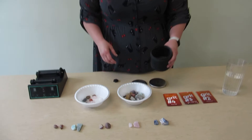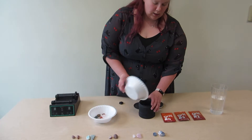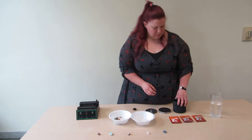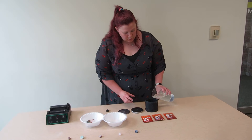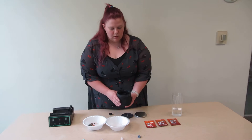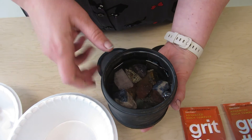So what we're going to do is put these unfinished rocks into the rock tumbler with grit one. Then we're going to take water and pour it in just until it covers the rocks. As you can see, all the rocks are under the water.